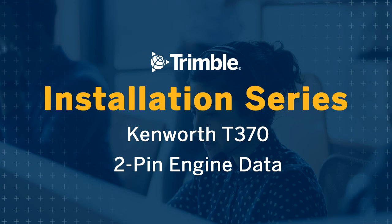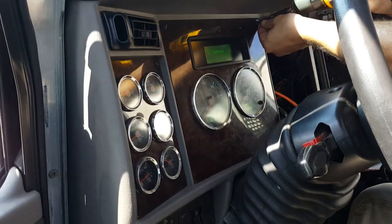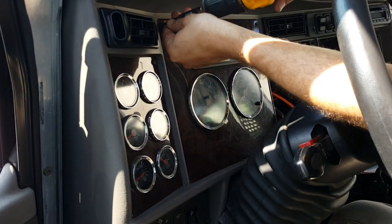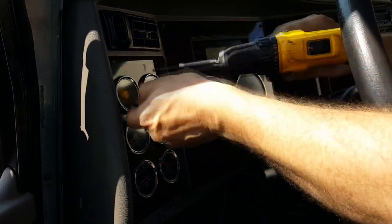This video will cover installation of the PeopleNet 2-pin engine data connections in Kenworth T370 vehicles. For a printable PDF version, please visit the PeopleNet Online Support Center and search on the word Kenworth. Our connection will be made in the bottom left of the dash, so we'll remove the speedometer panel and the left top dash panel.